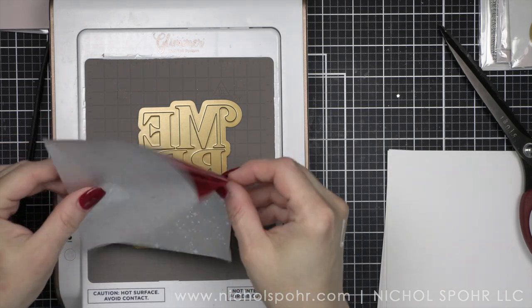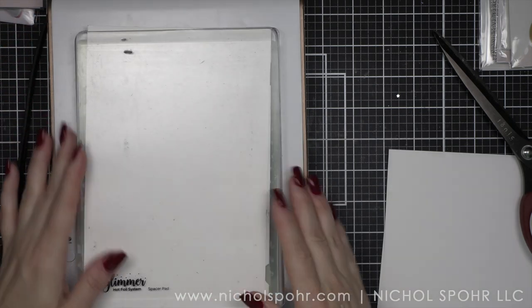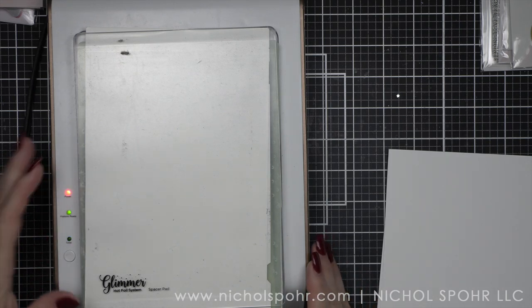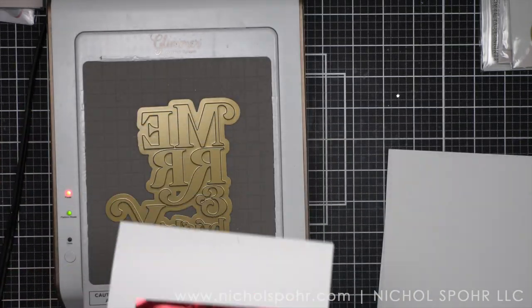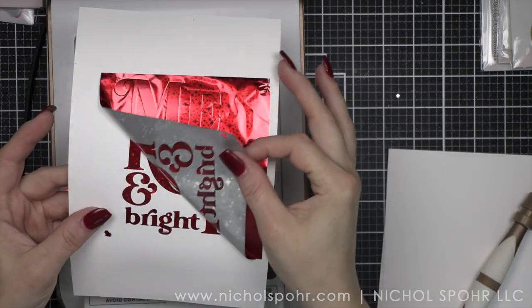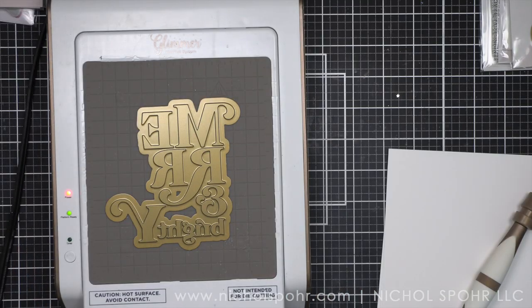It does die cut nice and close. This is an amazing hot foil plate. I love, love, love this one. I am going to foil it with my favorite Crimson Stars foil from Spellbinders. I'm using the Glimmer Hot Foil System today as always to do my foiling. I am foiling on Hammer Mill cardstock. This is a cardstock recommended by Pinkfresh, and the results are amazing. So there is a foiled Merry and Bright.